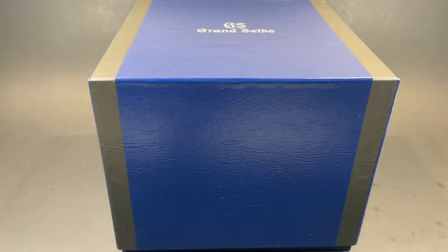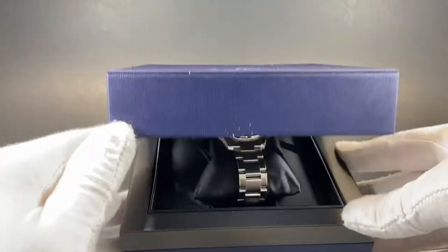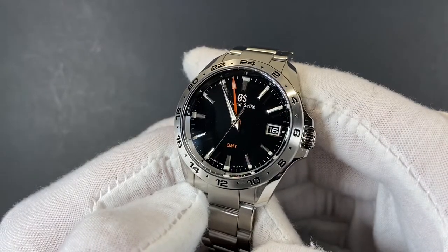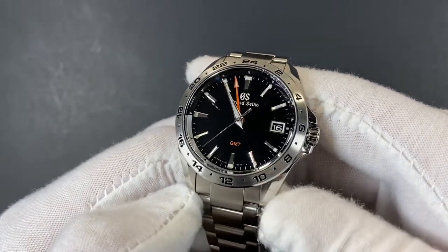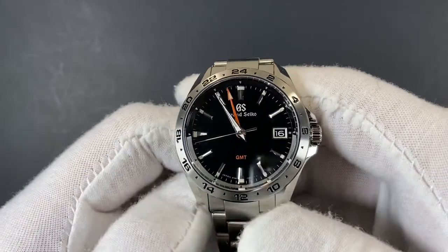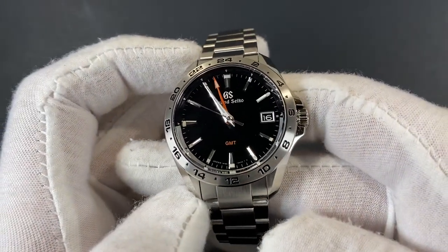Alright, let's go ahead and unbox this watch. For this Grand Seiko, they use their very impressive and hyper-accurate 9F quartz movement, and they add on a GMT for this particular model.